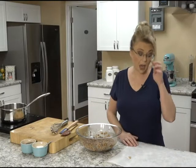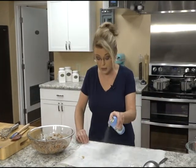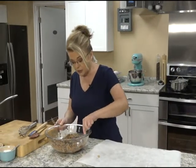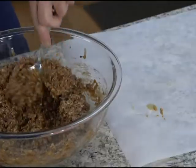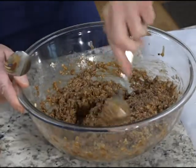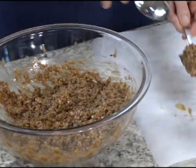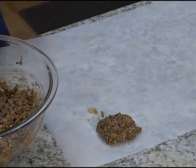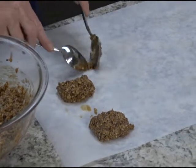Have your parchment paper or wax paper ready. You can use an ice cream scoop or a couple of spoons. Just take a spoonful and drop it onto your wax paper, and they will harden as they cool. They need to cool for a few minutes — you can pop them in the refrigerator if you want. They're just easy.